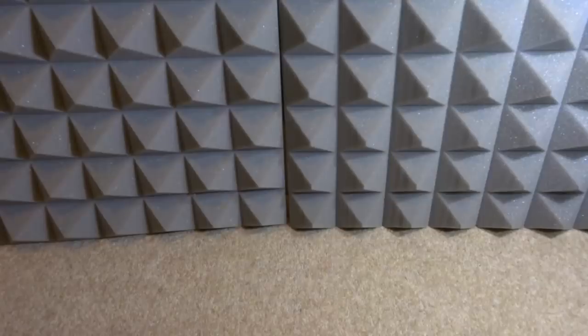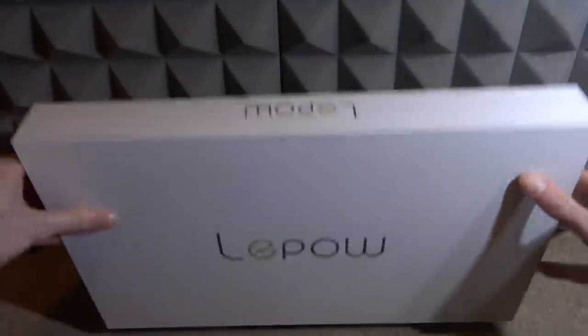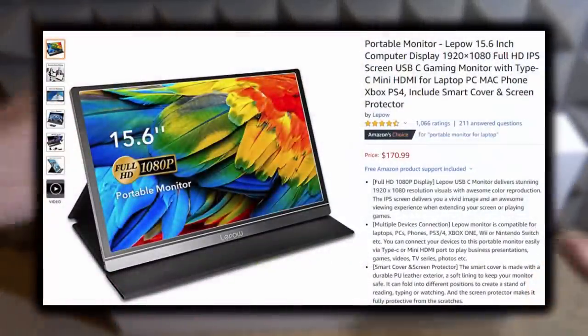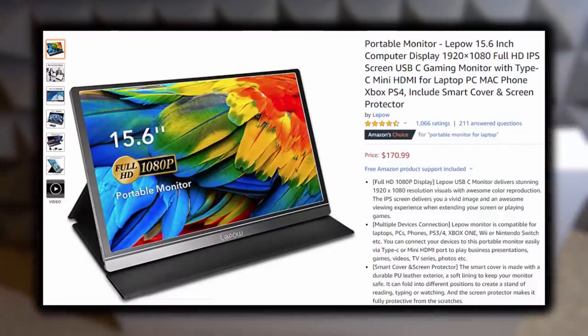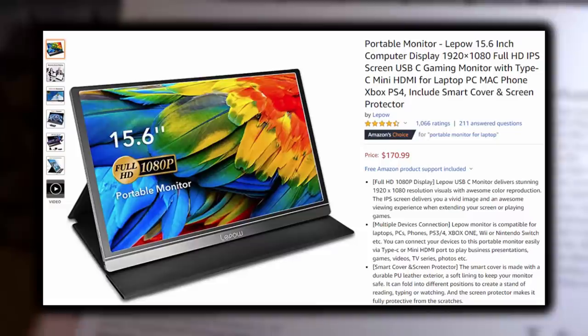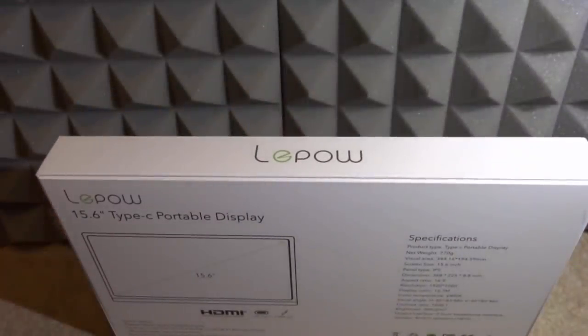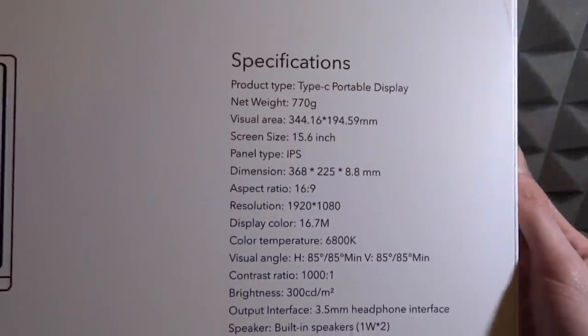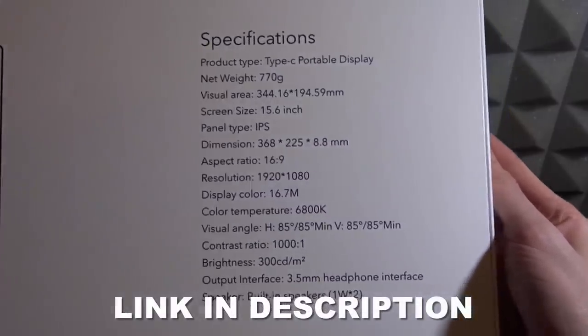Next we need a monitor or TV screen. LiPal actually sent me a portable gaming monitor, which is perfect to create a portable gaming setup. The monitor is around 15.6 inches. It's a 15.6 inch Type-C portable display — 100% portable, you can put it in your bag and take it anywhere. It's very lightweight and perfect for watching films or playing games, even in places without a plug socket.